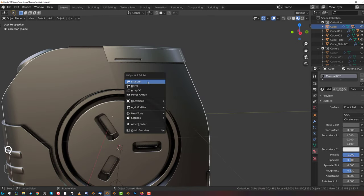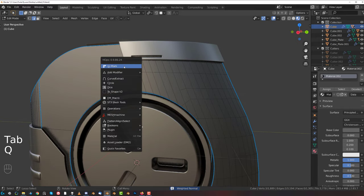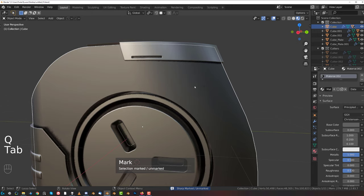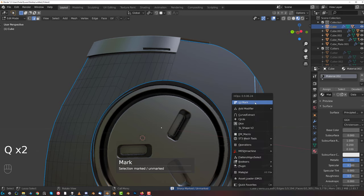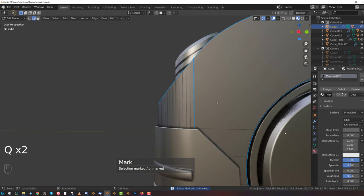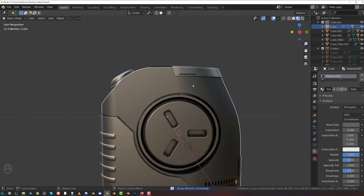This one should also be running weighted normals because there's some shading issue. Also, this should not be sharpened because it's going to cause shading problems - and the reason for it is because we're running bevels on marked edges.